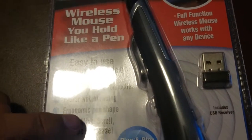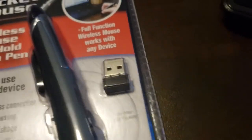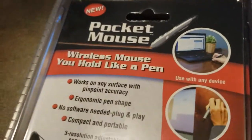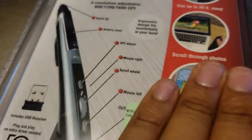It claims faster web browsing — we're actually going to test that out. It's an ergonomic pen shape with right click and scroll. Plug and play, no software needed — that's actually a pretty big one. It works with any surface, it's ergonomic, no software, and compact.